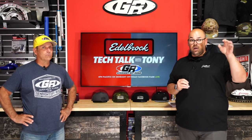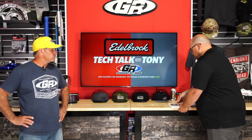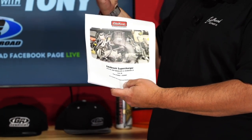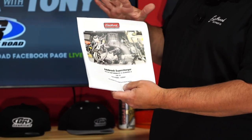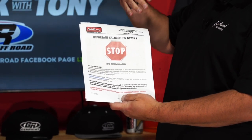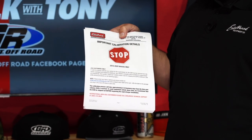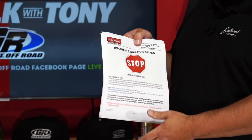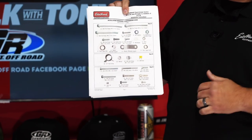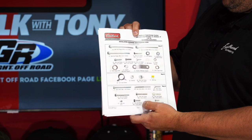Edelbrock does a very complete installation guide. The guide in the kit is spiral-wound with a backer, making it more durable for the garage. It goes step by step, and right at the start it gives you a big 'stop — important to read the instructions' notice. For JLs especially you have to be very particular about removing battery cables because they have a second battery in them. The guide also includes a very complete hardware guide with high-quality photos, not just black-and-white sketches.